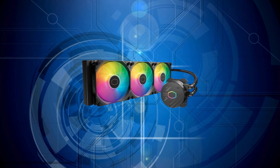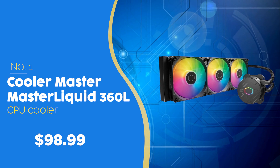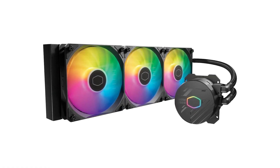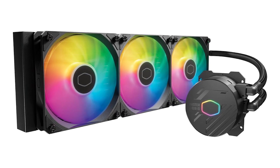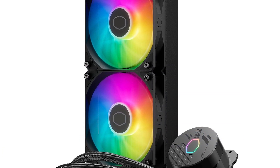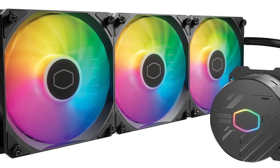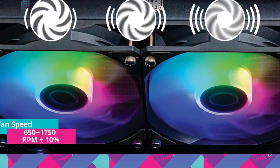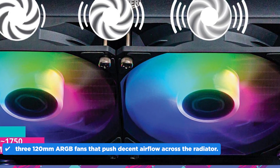The best CPU cooler on our list is the Cooler Master MasterLiquid 360, priced at $98.99, which we have awarded a 5-badge rating. The Cooler Master MasterLiquid is a 360mm all-in-one liquid cooler that brings solid performance and clean aesthetics. It works with the latest Intel and AMD sockets, including LGA 1700 and AM5, so you're pretty much covered no matter your setup. Design-wise, it keeps things simple — the pump has a minimal look with subtle ARGB lighting on the Cooler Master logo. You also get three 120mm ARGB fans that push decent airflow across the radiator.